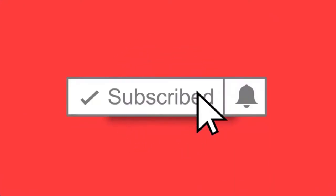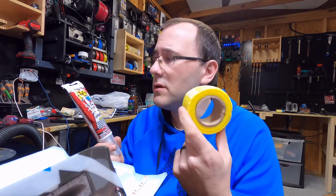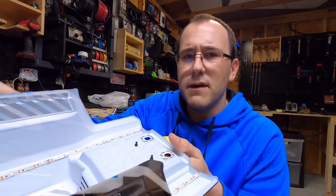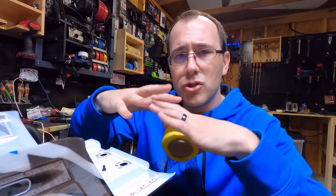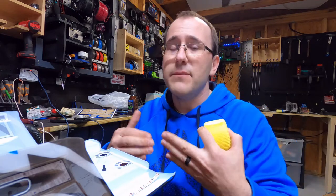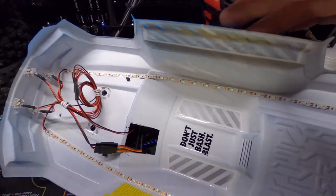Now we're going to reinforce the body using this mesh tape and flex seal — I think the flex seal might be a little stronger than shoe goo. Basically, we line the inside of the body with the tape, then put the flex seal over the top of it. The goal is to create a stronger, flexible platform so that when you kiss a curb doing 40 miles an hour, it doesn't split the body — hopefully it just absorbs the impact and retakes its shape.